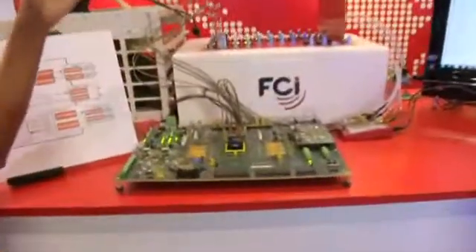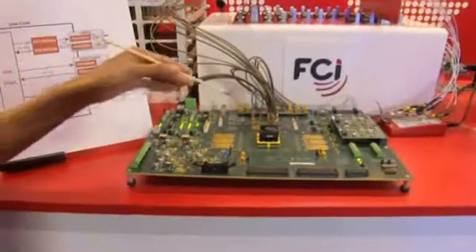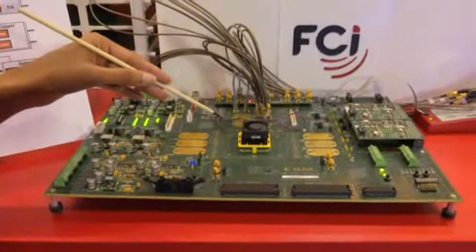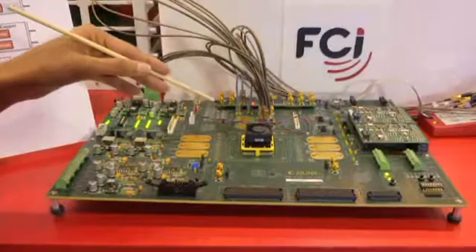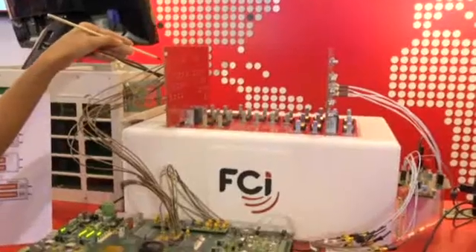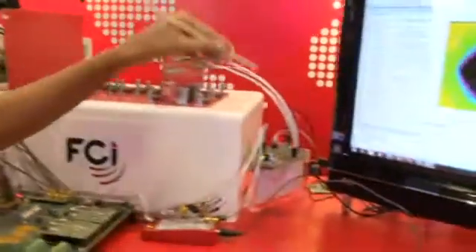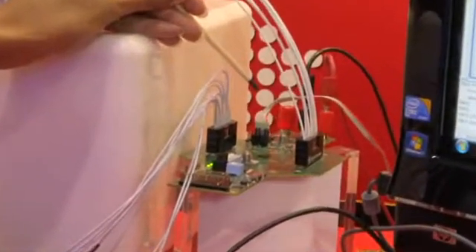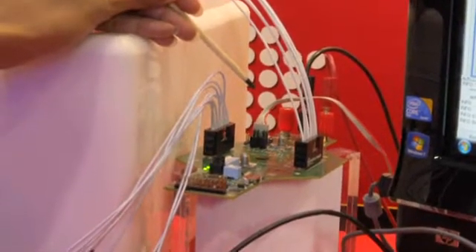TI's 25 gig retimer helps solve real-world challenges of sending 25 gig of data over a standard backplane. Today we're going to demonstrate interoperability between Xilinx FPGA, Examax Connector, and TI's retimer. Here we have Xilinx's Vertex 7 FPGA generating four lanes of 25.78125 gigabits per second of data with a PRBS 31 pattern, which feeds into a standard backplane with FCI's Examax Connector, which then feeds into TI's 25 gig retimer evaluation board. The retimer equalizes, retimes, and retransmits this data back to the FPGA.